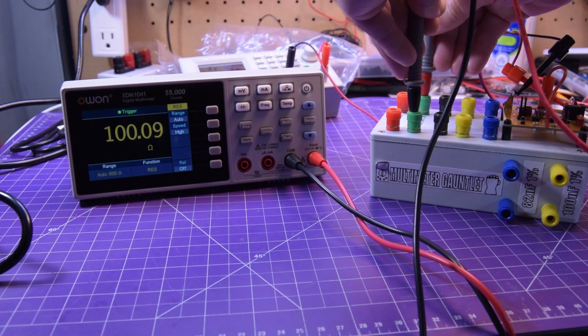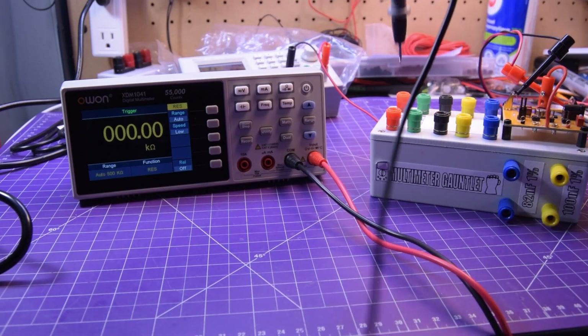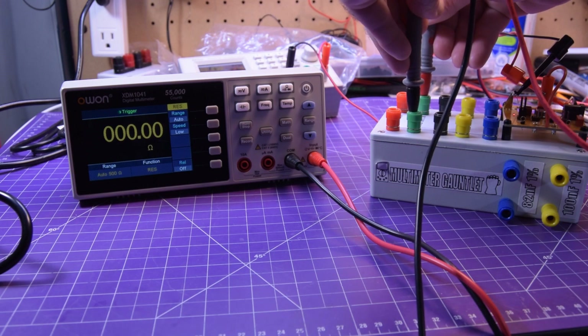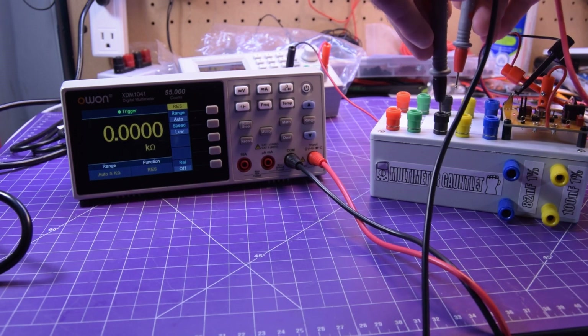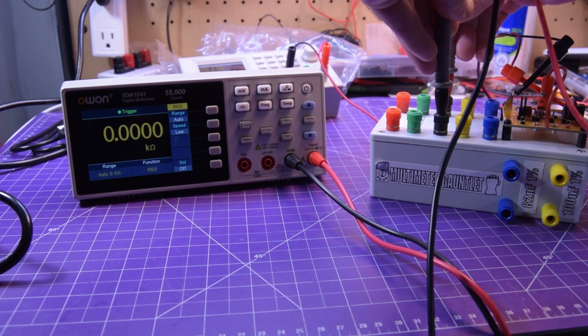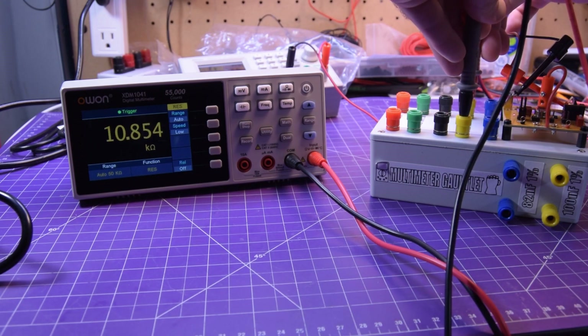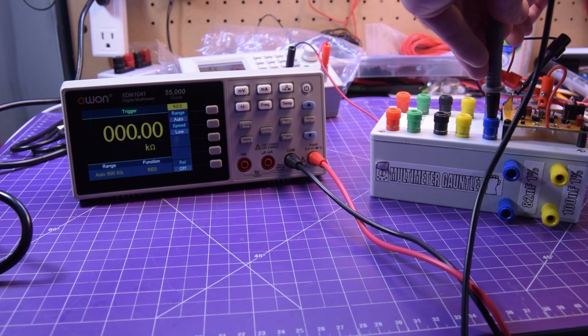Looking like 10.09 — it's a little easier to follow on a slower refresh. It's pretty damn close. For 1k ohms, nearly exactly 1k. Not bad. For 10k — 0.01% off, almost exact. And 100k as well.